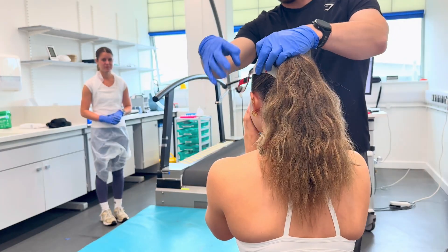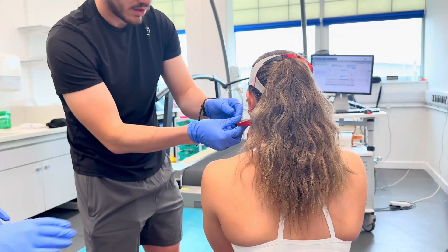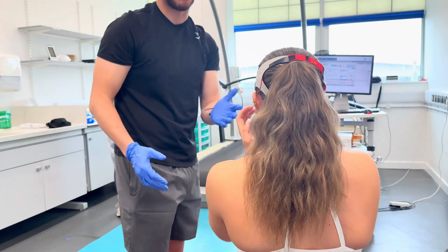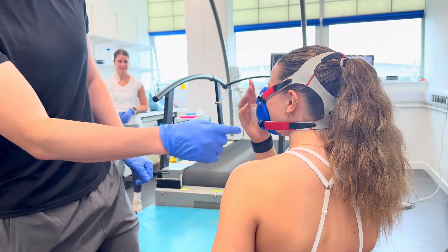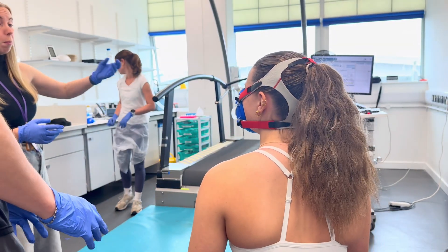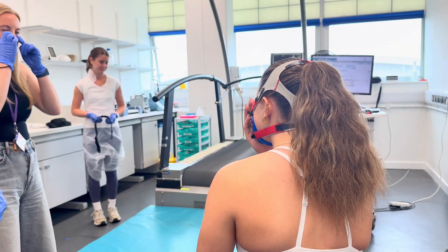For a sport scientist this is our bread and butter — this sort of testing. We might do it on the bike or on a treadmill. The mask is on — just put your hand over there to check if there's any air escaping out of the sides. It'll feel a bit strange at first and also a little bit claustrophobic sometimes, but you'll get used to it. Once you're connected up we'll put a mouthpiece in the front so we can collect the data.